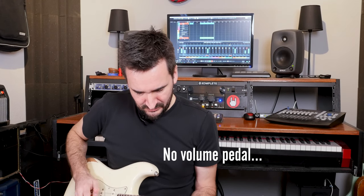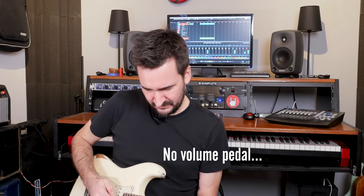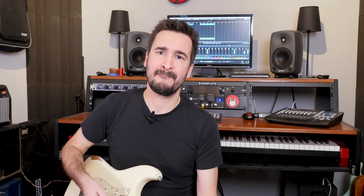I'm going to record it, then I will be plugging in the volume pedal without the mod — just the stock pedal — and record something again so you can check out what that sounds like. Then I'm going to do the mod and plug the pedal back in and we'll see what kind of results we're going to get from that. So this is the tone without the volume pedal.